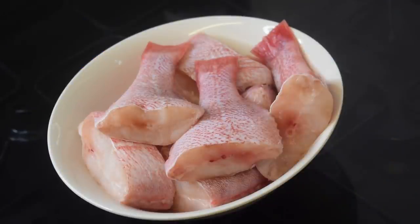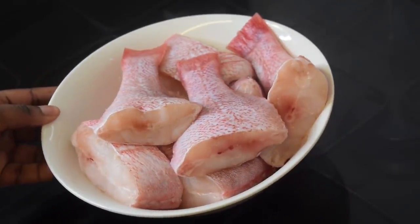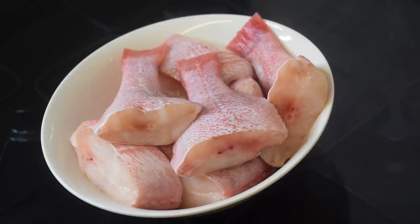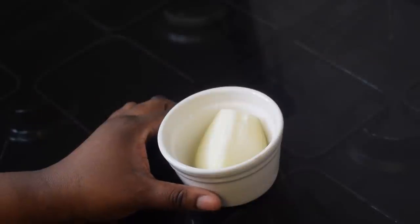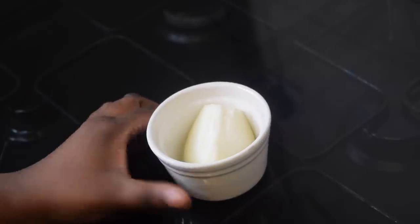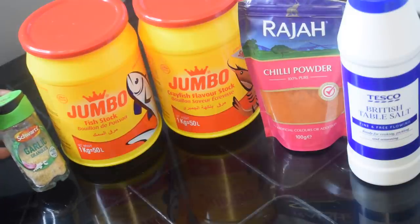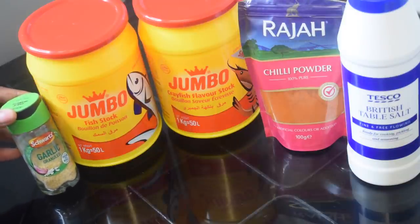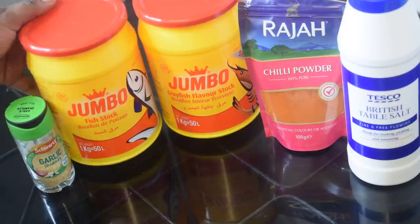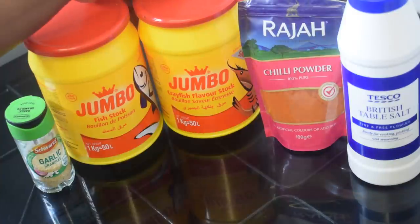For this recipe I have got here fresh red sea bream — it also works with a different fish type if you like. I am also going to use a quarter of a medium sized onion. For the seasoning I have got garlic granules, jumbo fish stock, and jumbo crayfish flavor stock.